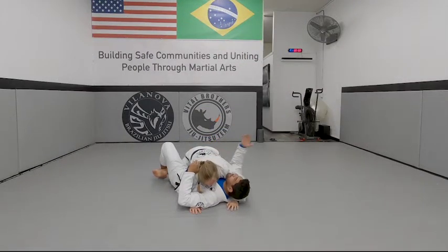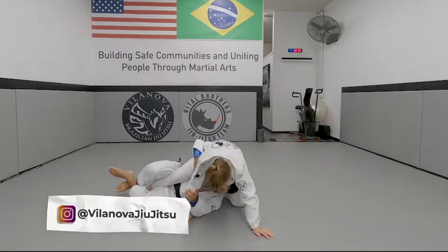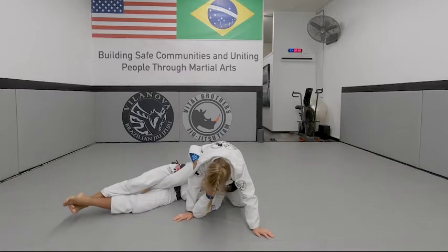We're going to start here quick in half guard. So again I'm under, grab the collar, squeeze my knees, bring my arm up, and I'm here to the side. So I go control, up, up.